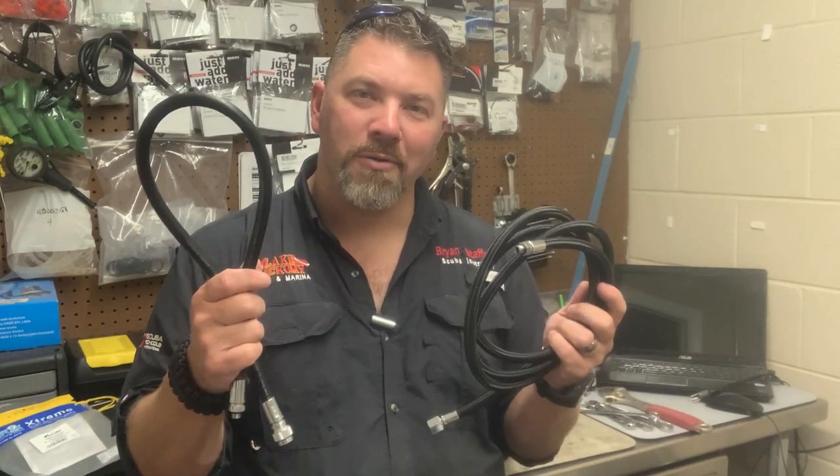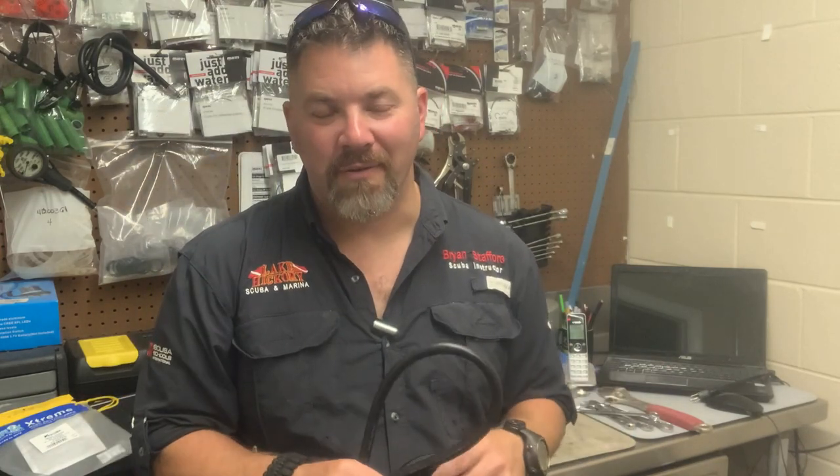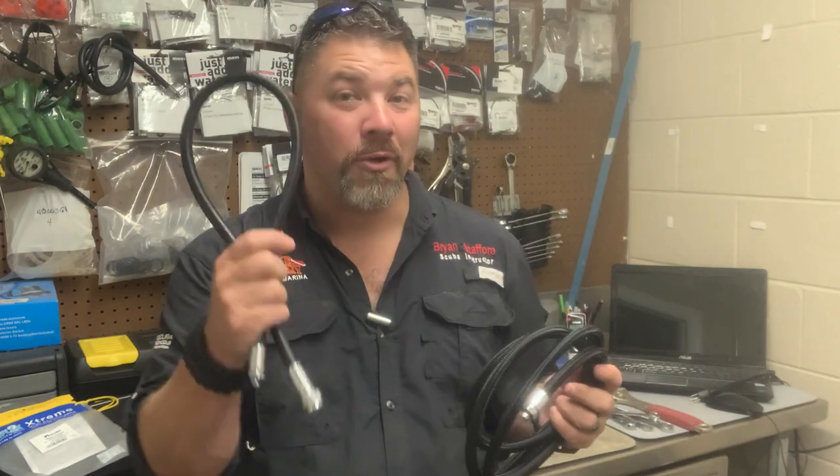My flex hoses are rubber hoses. Everybody has their favorite. Whether you like the flexibility or you like the durability, it's a decision that you as a diver are going to have to make.